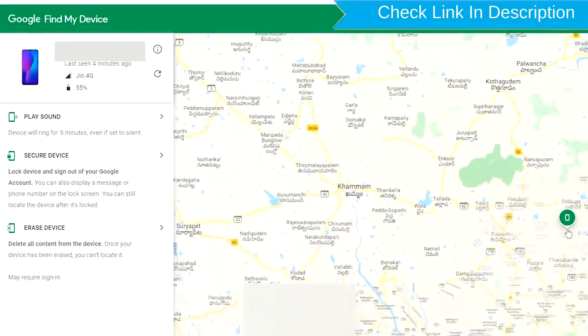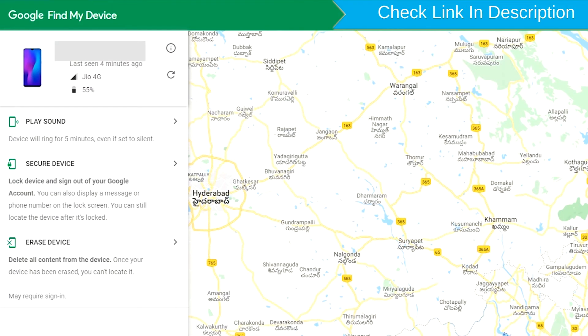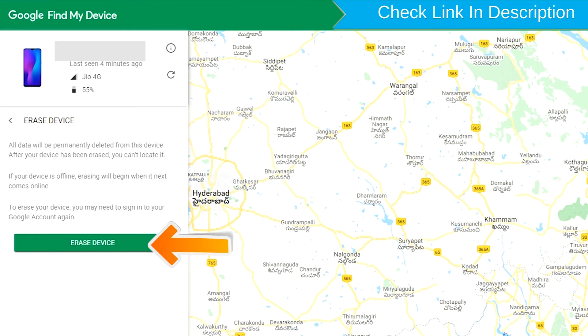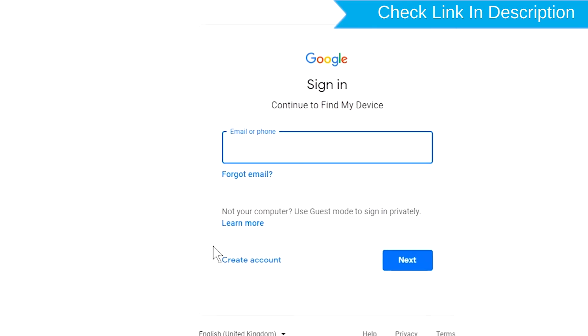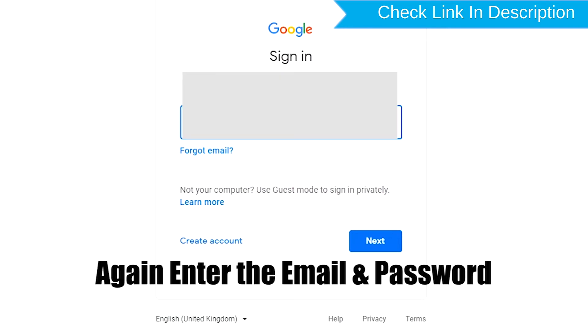After login, there will be three different options: Play sound, Secure device, and Erase device. Click on the Erase device option. Again, enter the email and password.